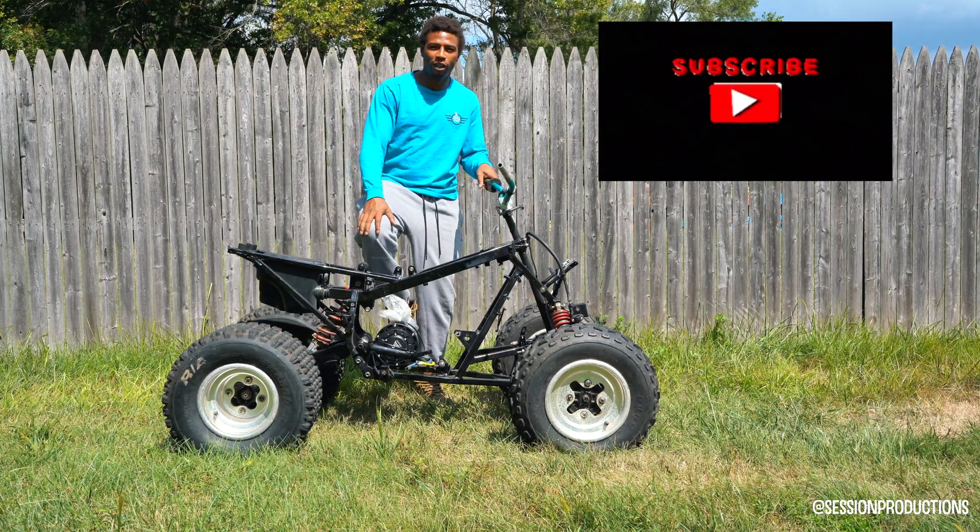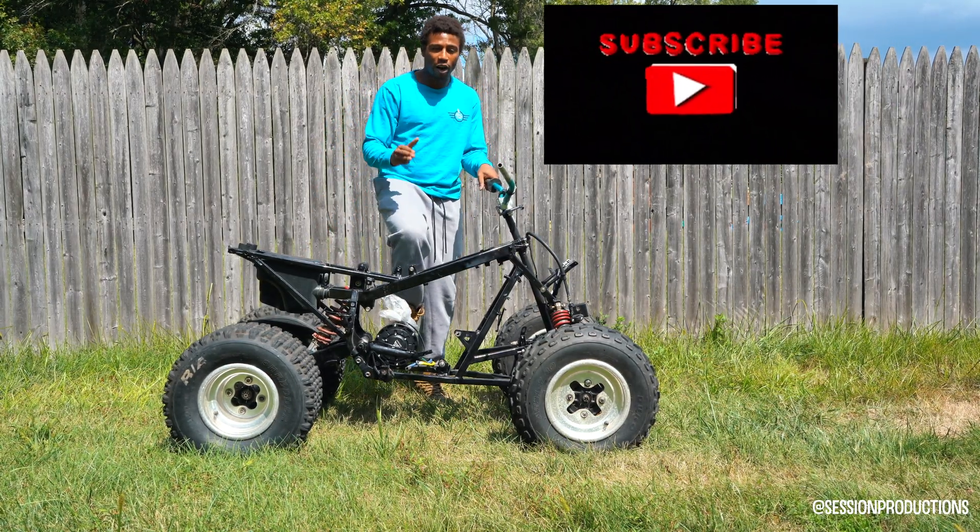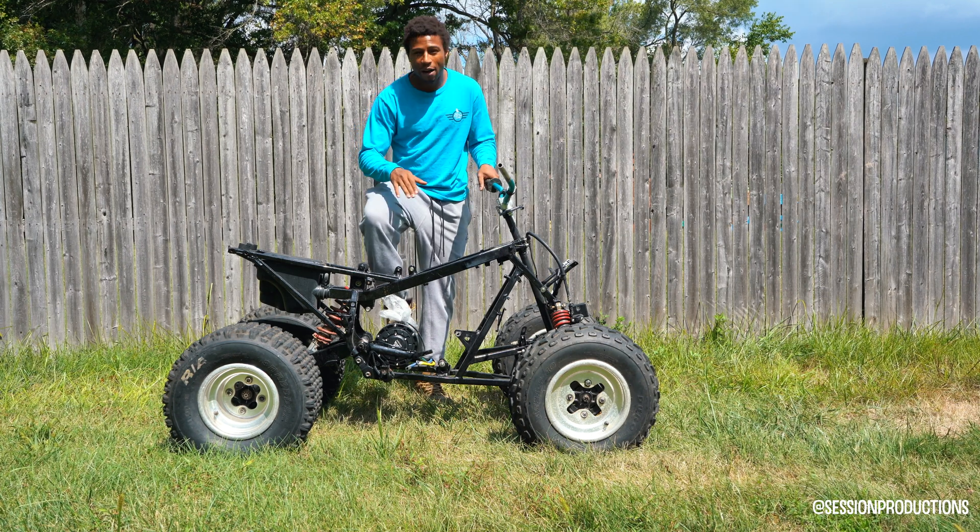What's going on YouTube? It's your boy Mikey Will here. Make sure you guys take the chance to hit like, subscribe, comment — whatever you guys got to do.